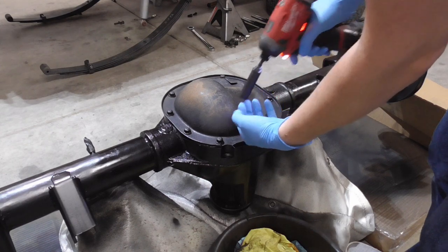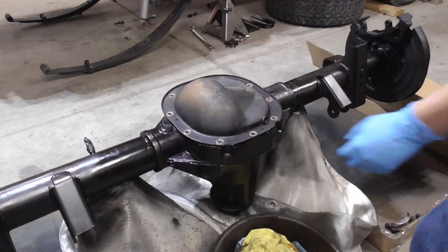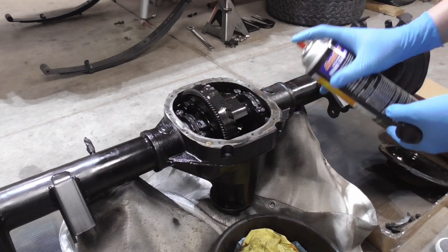These bolts are all 13mm. Already smells like gear oil. I don't have a different cover going on so I'm not going to be reusing this one. Let's get this cleaned up a little.